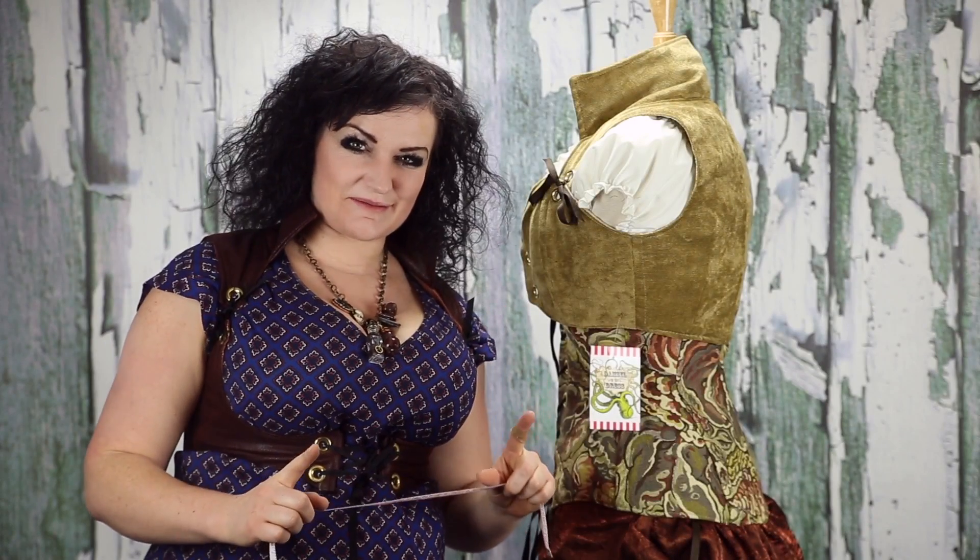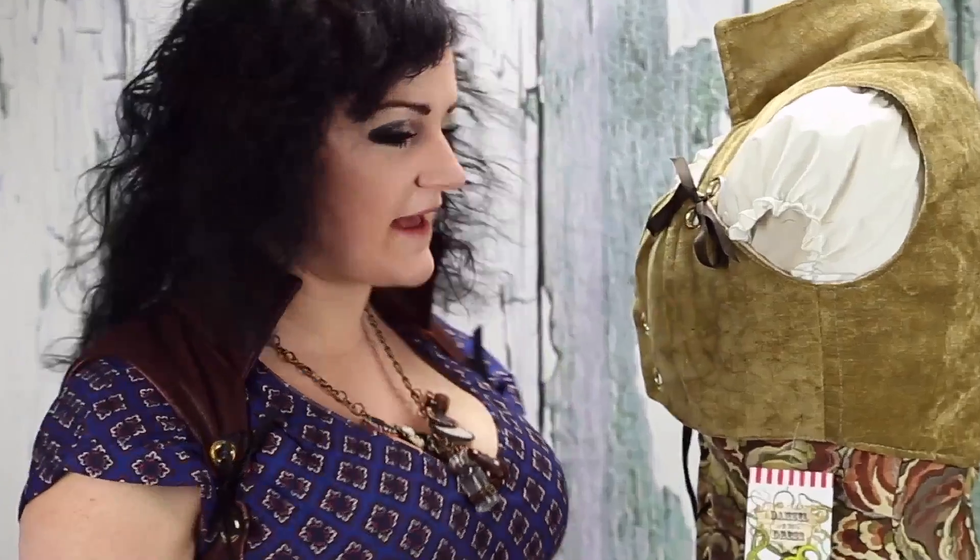I want you guys to have the best fit possible. That's one of my goals, and I realize that I maybe haven't been as clear about how to measure in the past as I could have been. Videos always help, so let's do this.